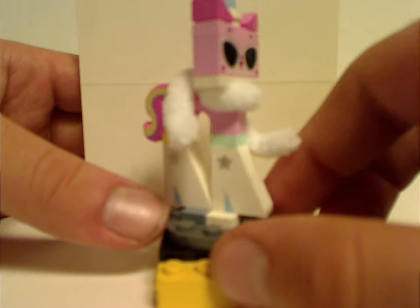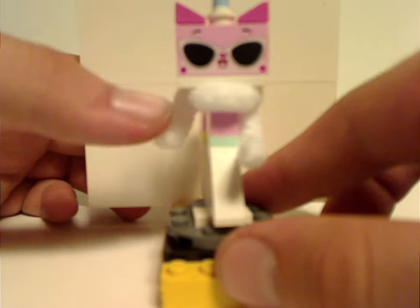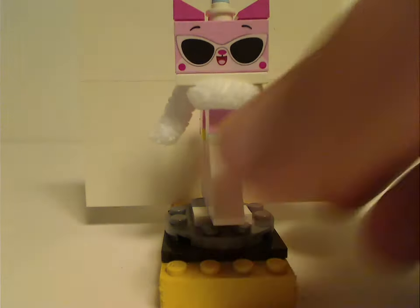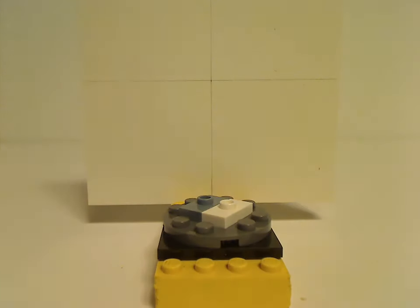And an exclusive tail print, kind of interesting. And also the face print, which I believe might be exclusive — I'm not sure. But you can also swap it out with this one, like in that scene. And besides that, same builds and everything. And I think that is it with all the new things.